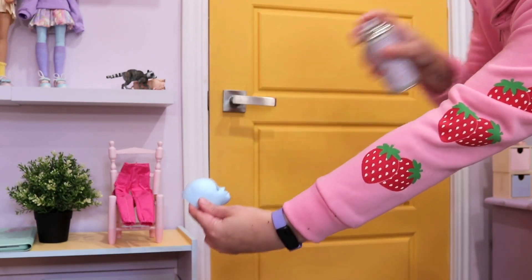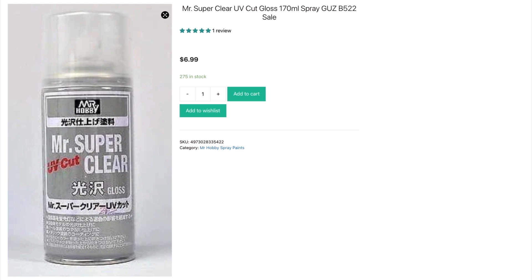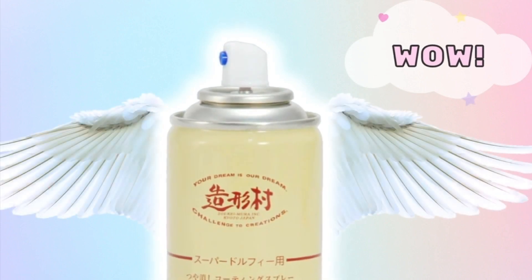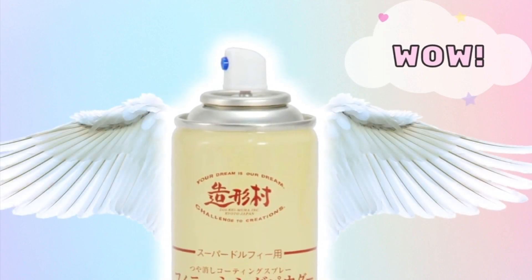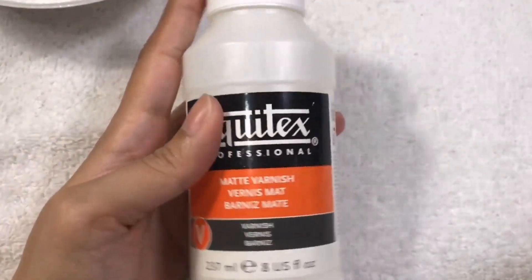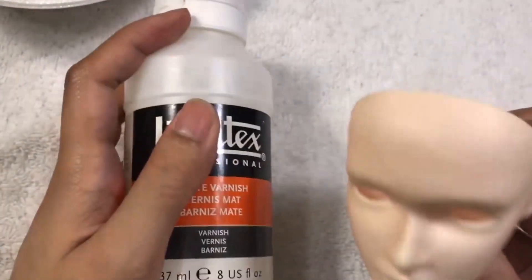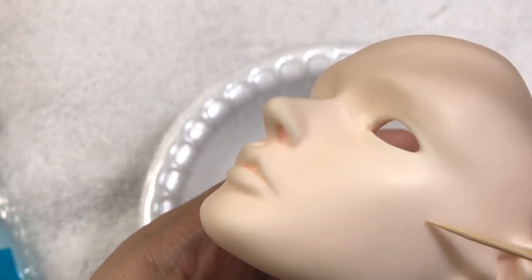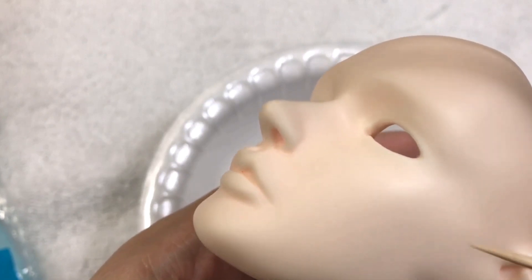Some examples of spray sealant that I recommend are Mr. Super Clear, which is my tried and true, or you could try Zuki Mira Finishing Powder Spray — I've never used this one but I've heard good things. If you're hesitant to use aerosols and sprays because, let's face it, they are quite toxic, you can use liquid matte sealants as well. Ann and Doll has a video on their YouTube channel showing how to use this kind of sealant with a sponge — check it out here.